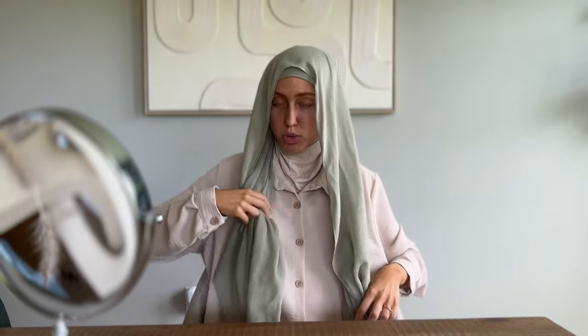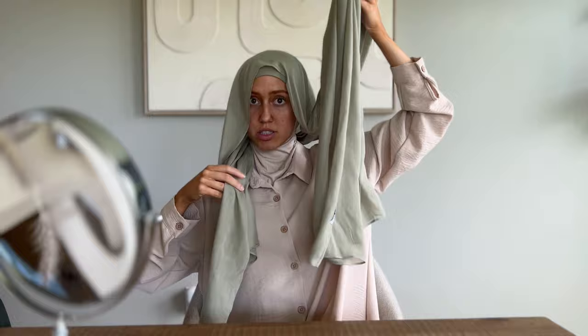My favorite fabric to use for this style is modal, and since it is a more delicate material I'm using magnet pins. If I was using chiffon or some other material I would use safety pins. As I do the style I'll tell you where to put those pins if you're using safety pins instead of magnet pins — as long as you're not using modal, any other fabric is fine. You're going to start with a short side and a much longer side.